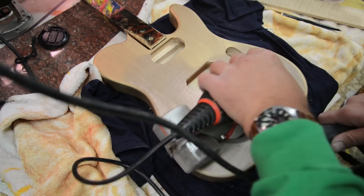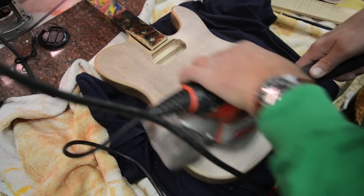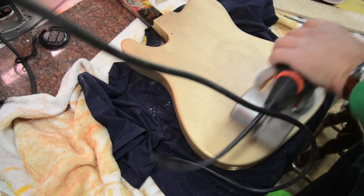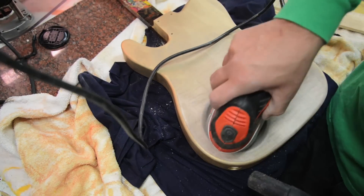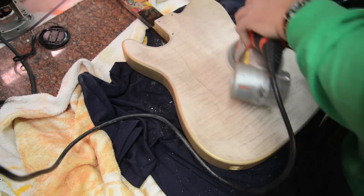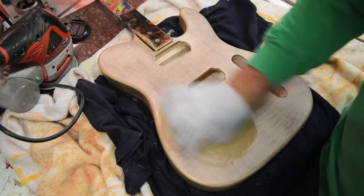So you can just wipe that gold on, sand off, and you've got a really different looking finish. We'll sand both sides here. The back actually has a little bit nicer figure than the front, but it's got some weird colorations in it.